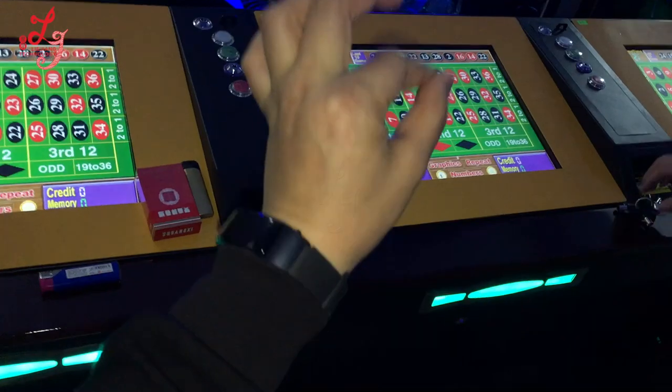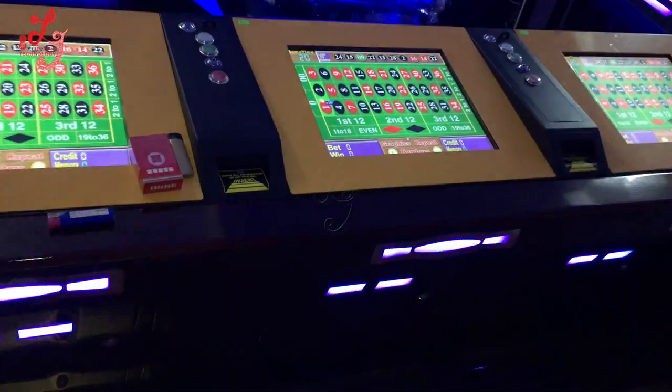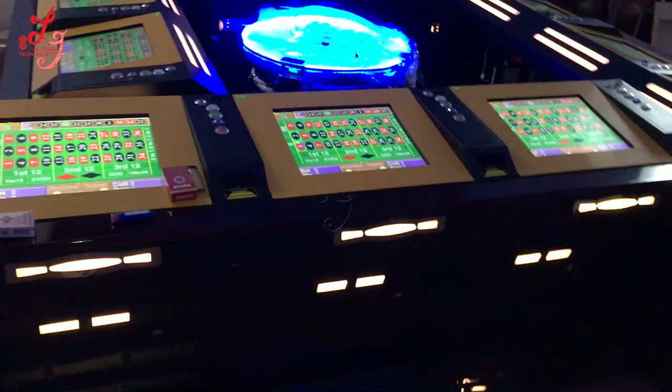So now you have just changed the touch panel or the screen. Thank you. This is Chris.